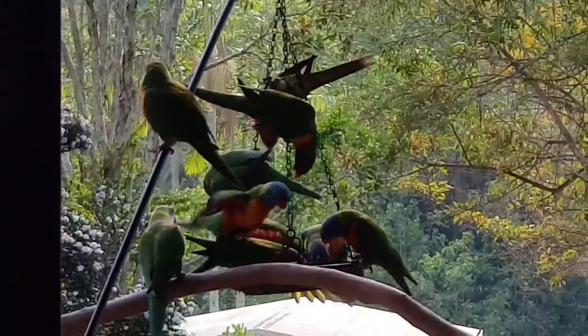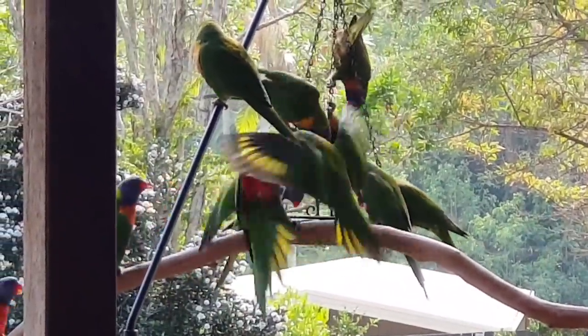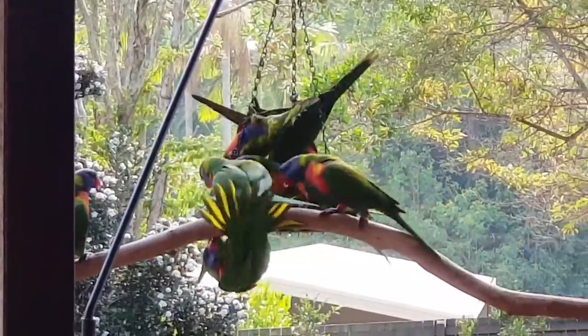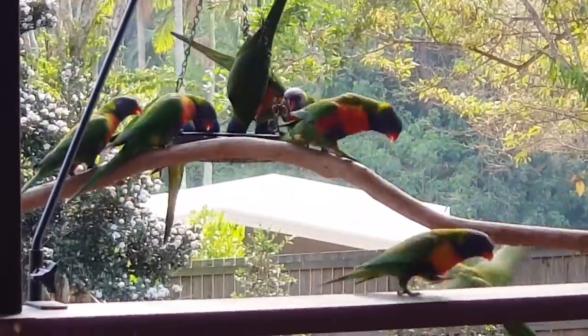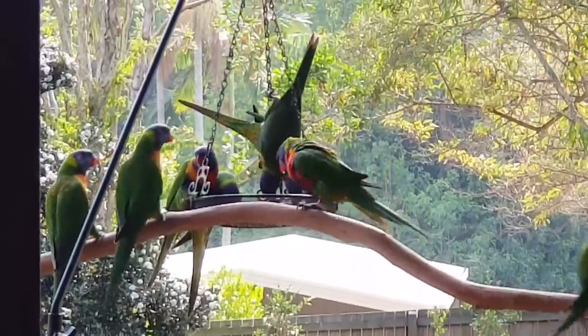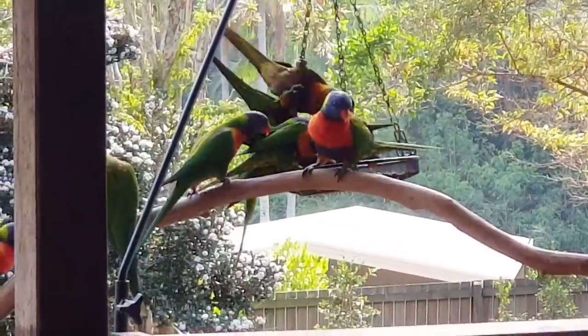They have mainly a liquid diet. They eat nectar from blossoms. They will eat seed as they're doing now, and insects, but the majority is nectar from blossoms.